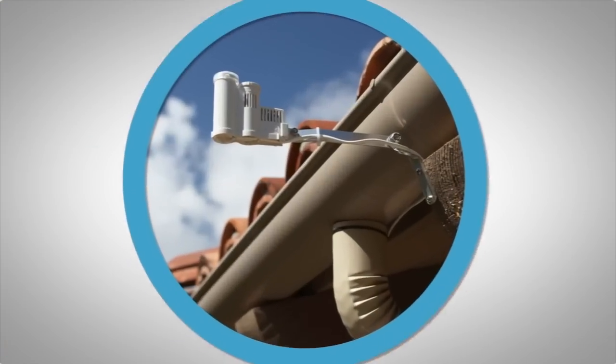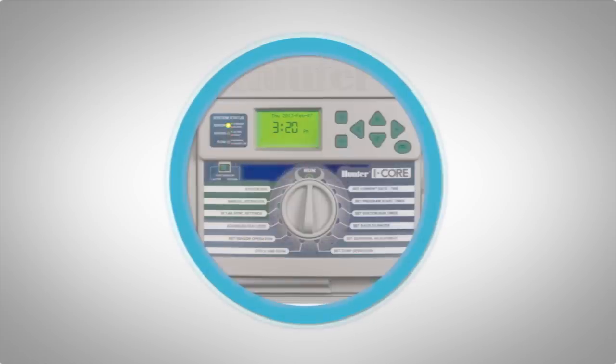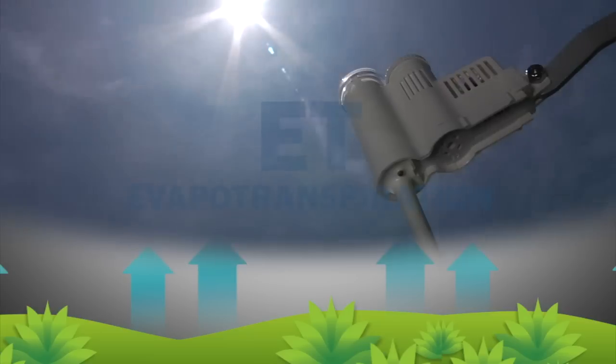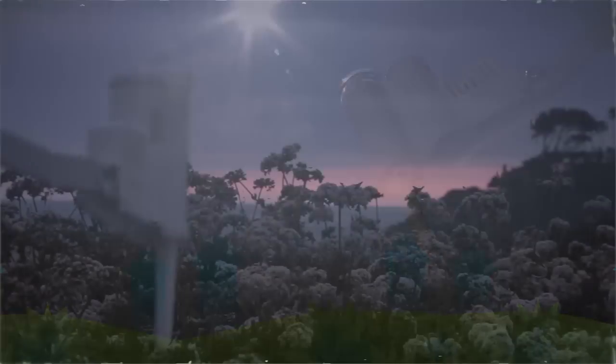When the SoilClick is paired with SolarSync, your Hunter controller will be able to adjust for both soil and climate conditions. The SolarSync will adjust run times based on ET weather readings and it will shut down irrigation if it is raining.